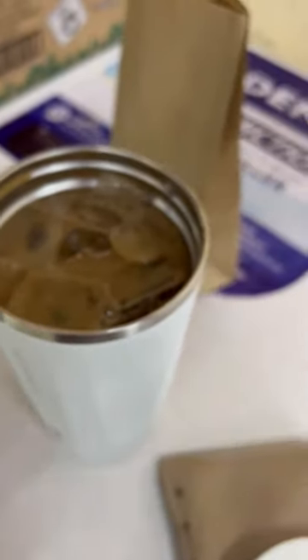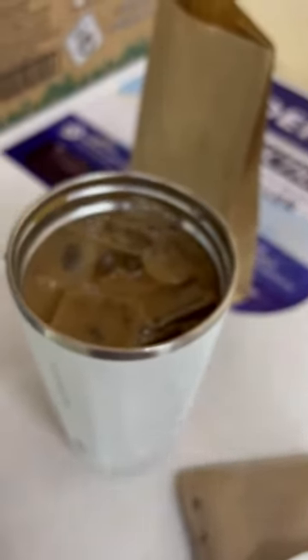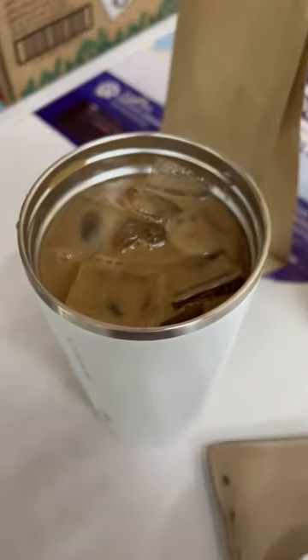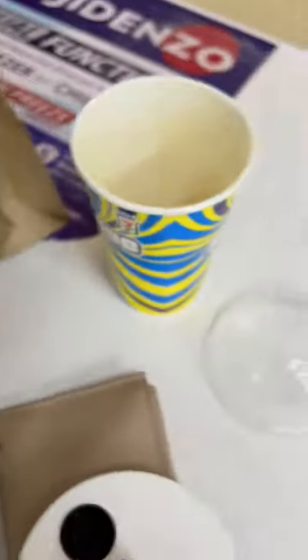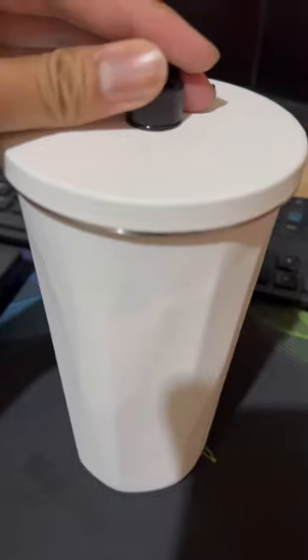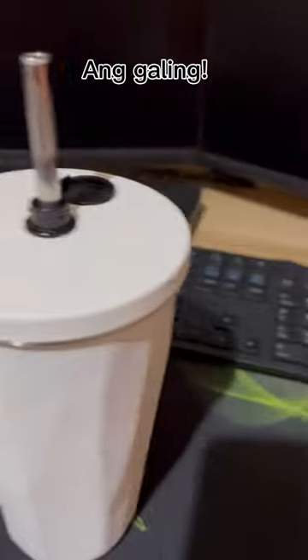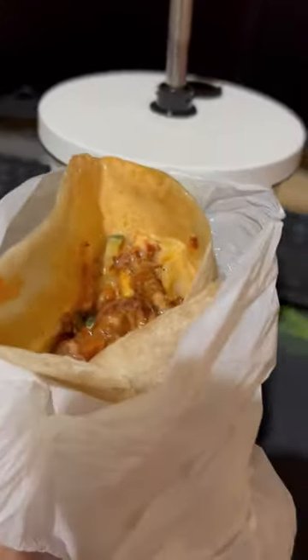Fresh in here. I'm going to eat a little bit. Mmm! It's good. Tada! Ice coffee. Mmm. It's warm. Wow.